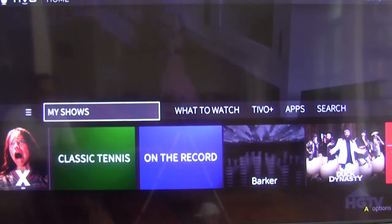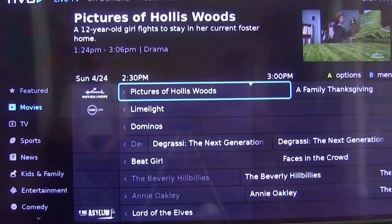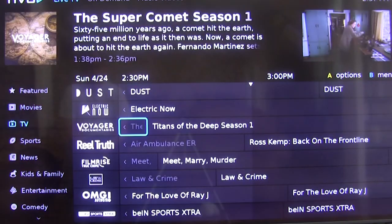The TiVo Edge has TiVo Plus, which is a live streaming service. It appears to be a competitor to services like the Roku Channel and Pluto TV.